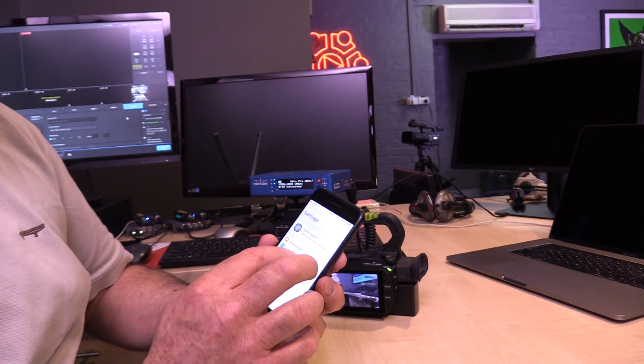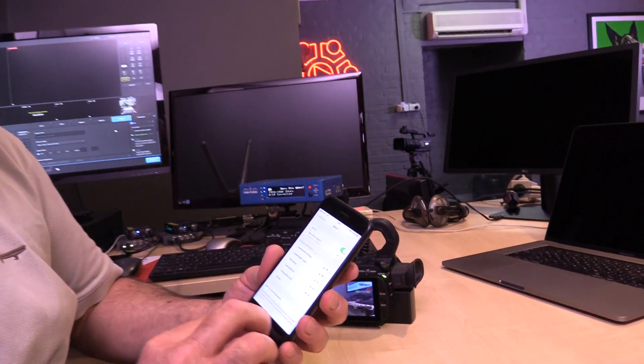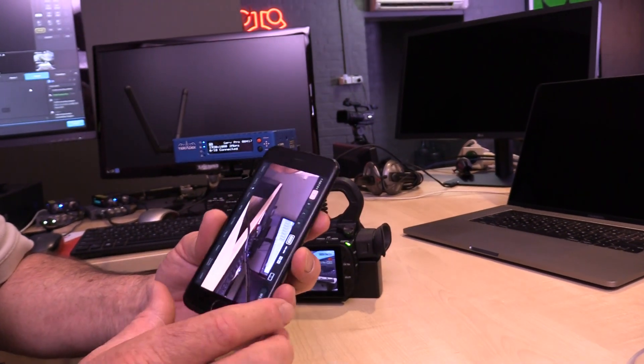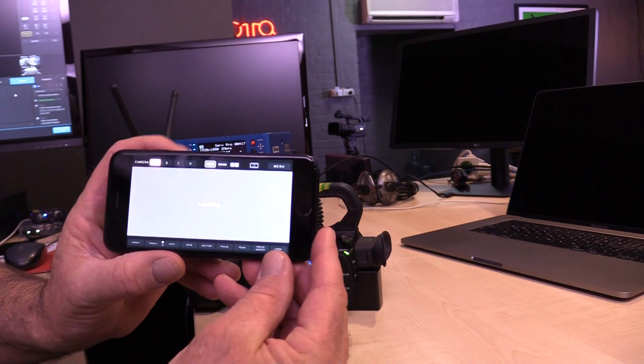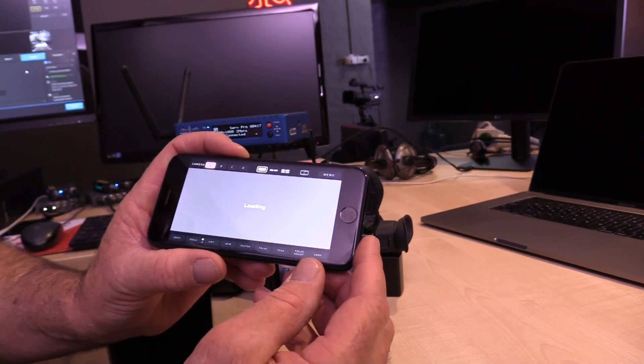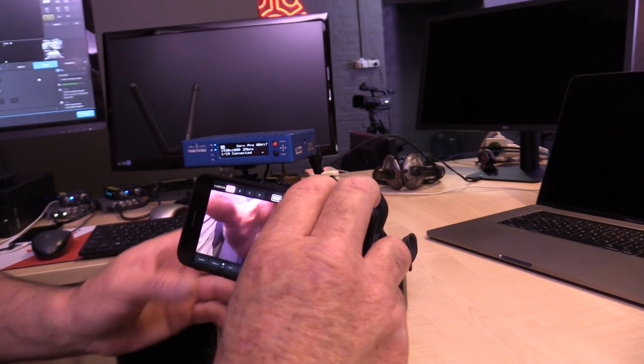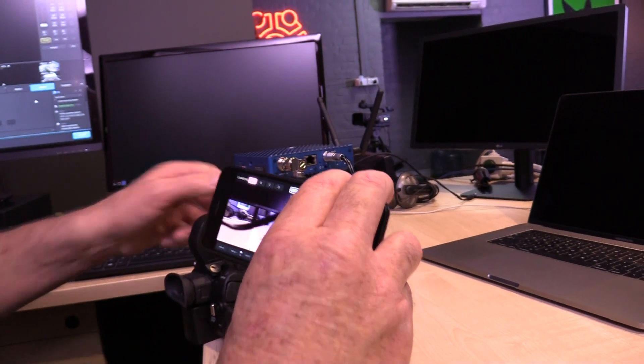So now we're going to fire up an iOS device. We simply go into Wi-Fi, connect to the Serv Pro network, hit the app, and then it will load up any Serv Pros that are connected to the network. And as you can see, that one is connected.